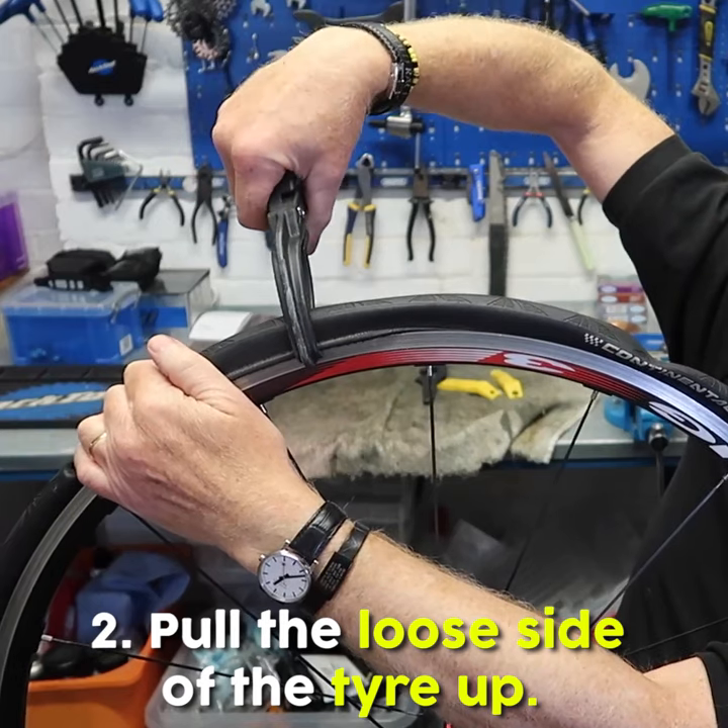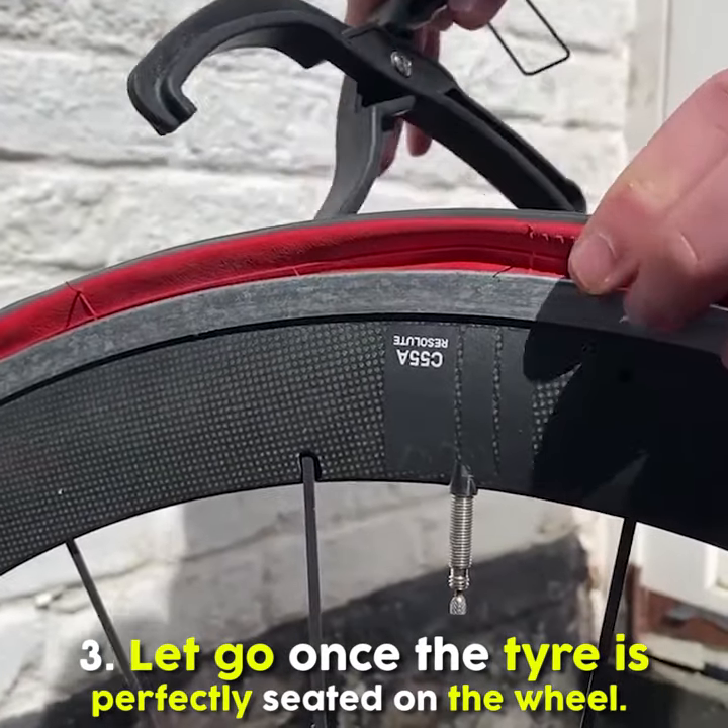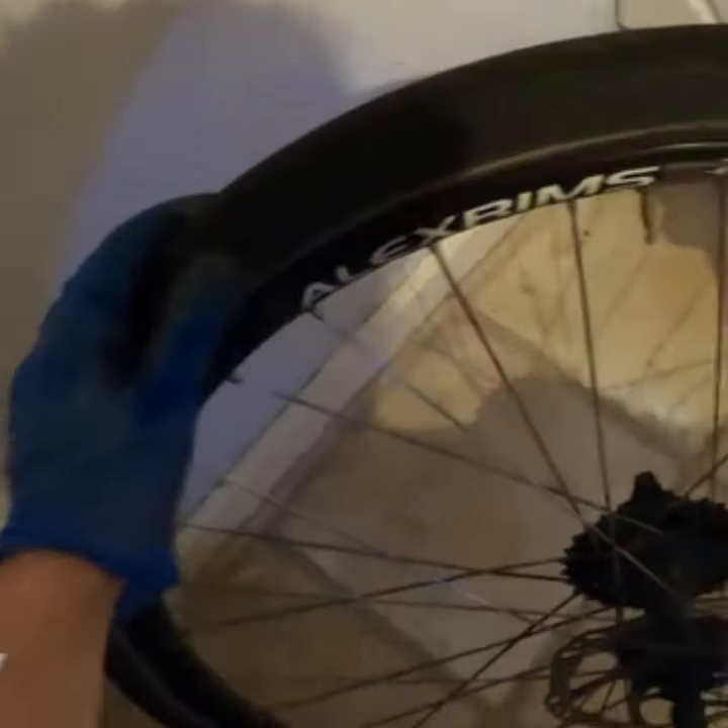Step 2: Pull the loose side of the tire up. Step 3: Let go once the tire is perfectly seated on the wheel.